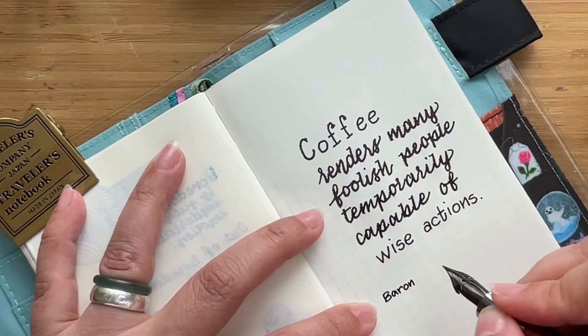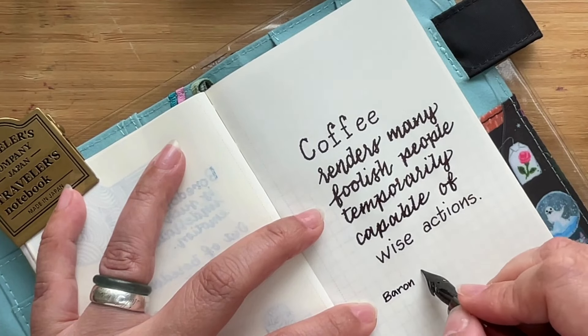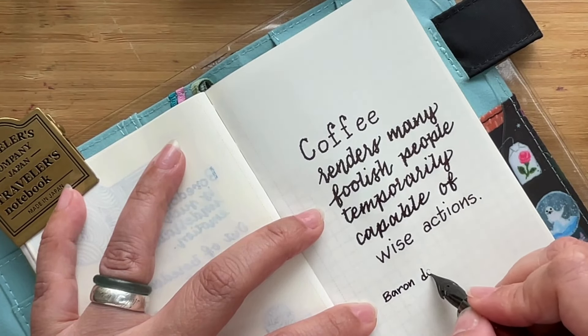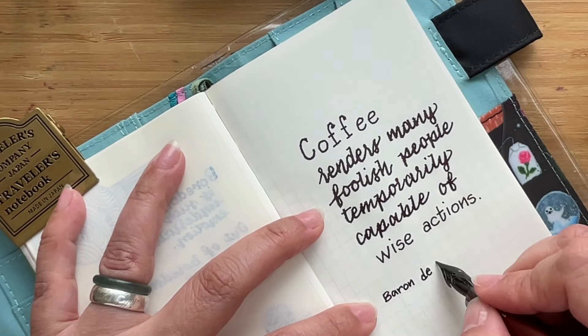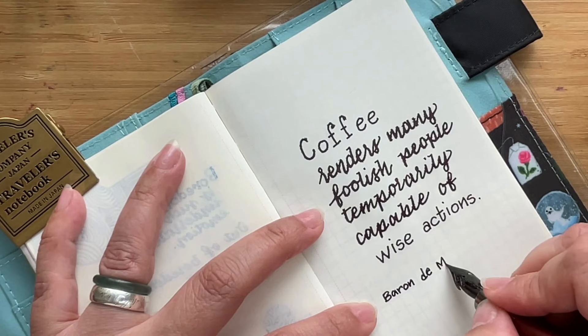Let's just credit the person who wrote this quotation.